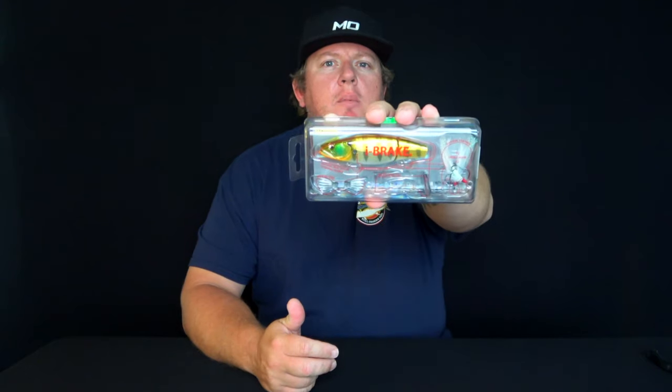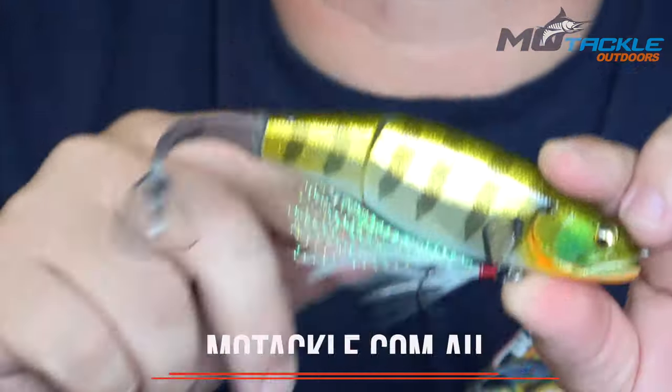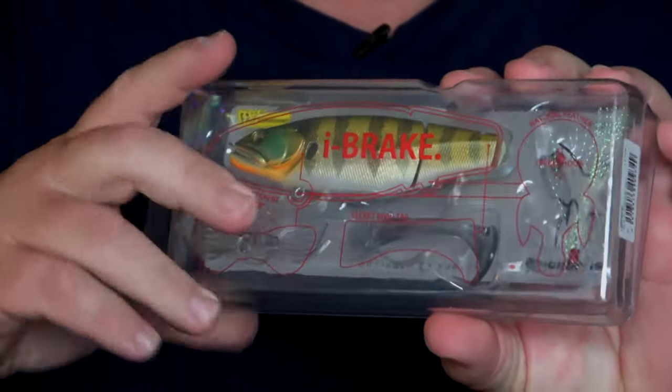G'day guys, Troy from Motoclin Outdoors. If you like your swim baits, then you need to have a look at this one — the Megabass Eyebrake. The cool thing about the Eyebrake is that you actually put the lure together yourself, so I'll show you how you do that now.